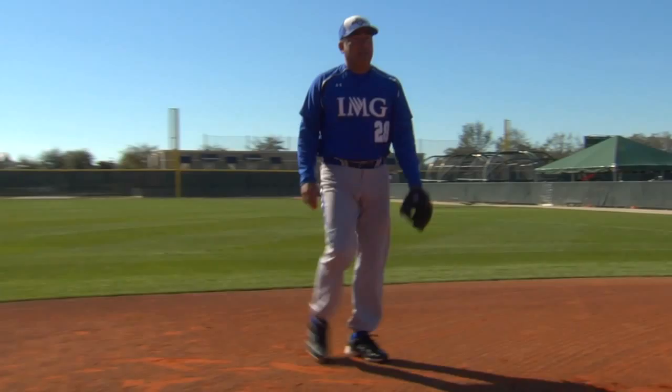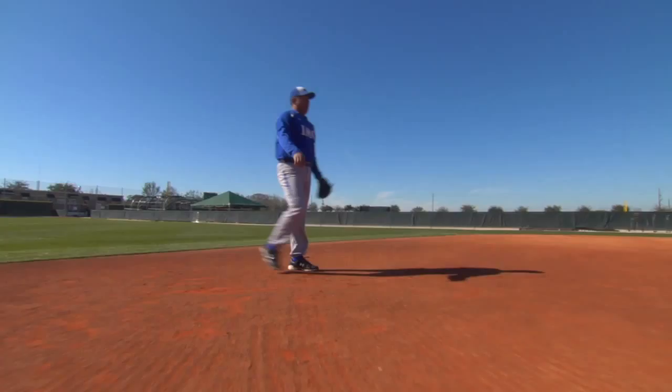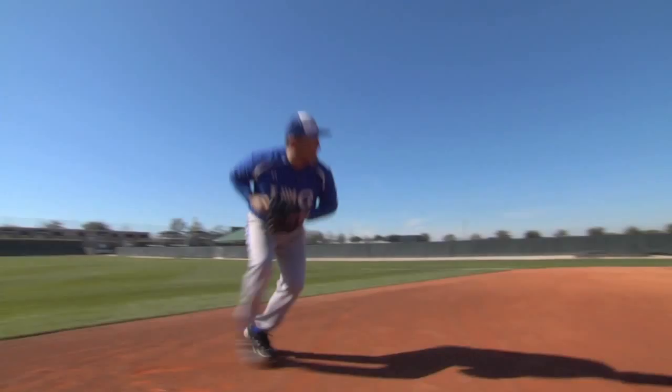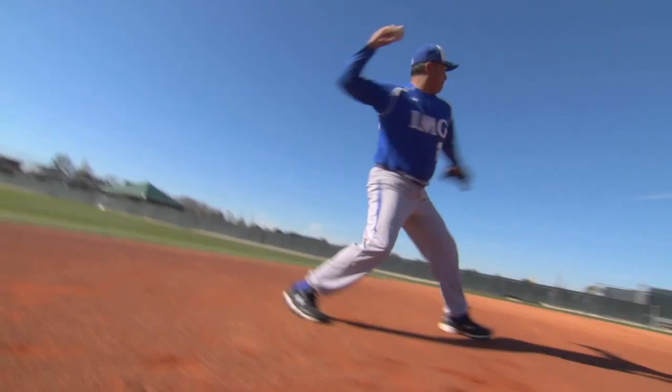Now let's see it done in full speed. Notice all the technique that Edgar is doing properly. When he gets started, notice his shuffle steps — right foot, left foot down, right foot, left foot throw. We always tell our guys: right foot, left foot, right foot, left foot. He's keeping momentum through the baseball, never coming to a complete dead stop. Notice how his body weight is shifting as his hands come out in front and to the side, getting himself ready to throw the ball properly with the right throwing circle.